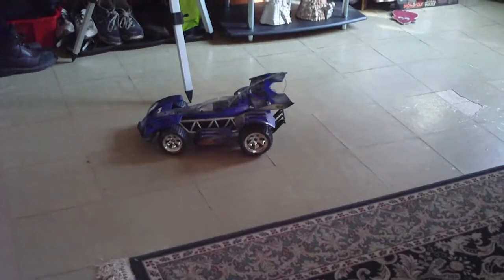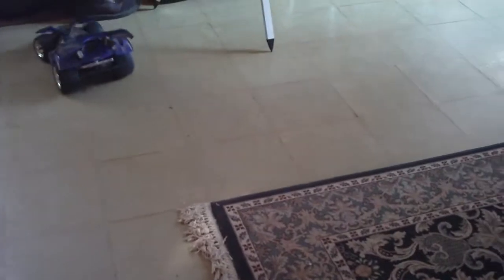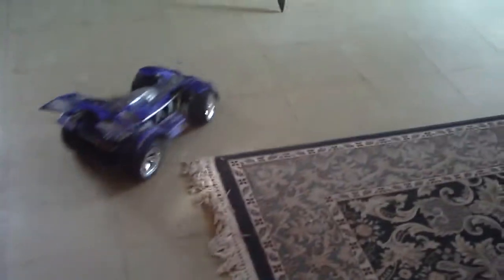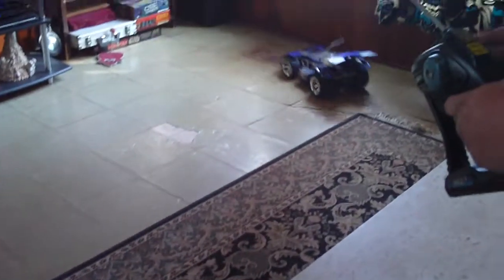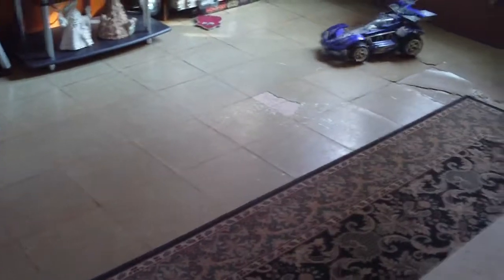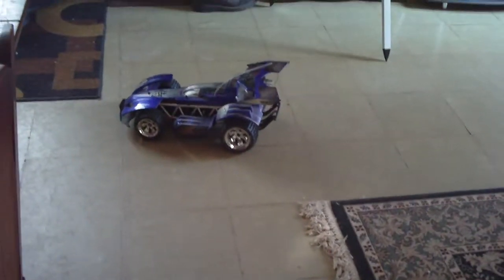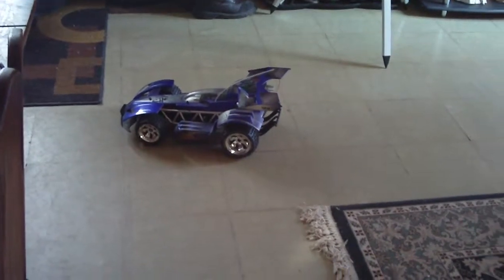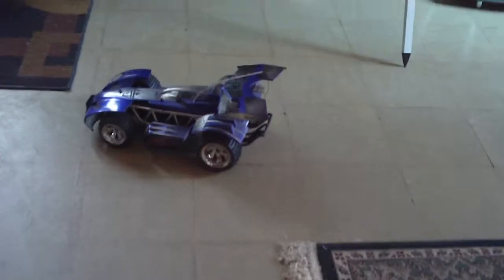It has pretty good grippy tires. This thing is a lot of fun out on the dirt. I'll more than likely do an update video in the spring when the snow is gone, just to show you what it's like outdoors and in the gravel.